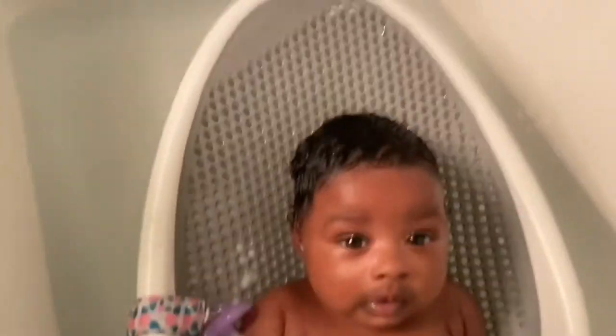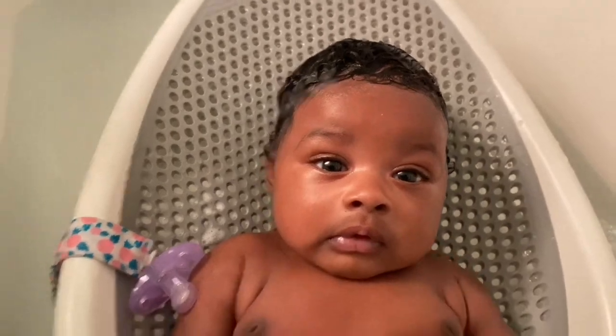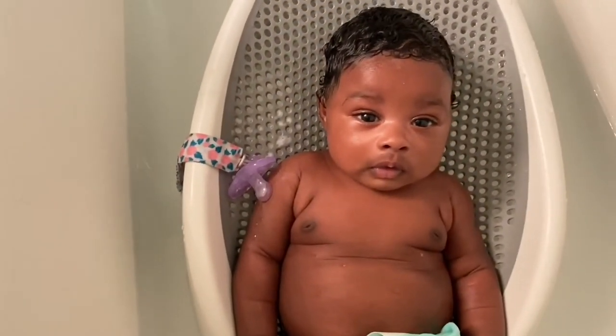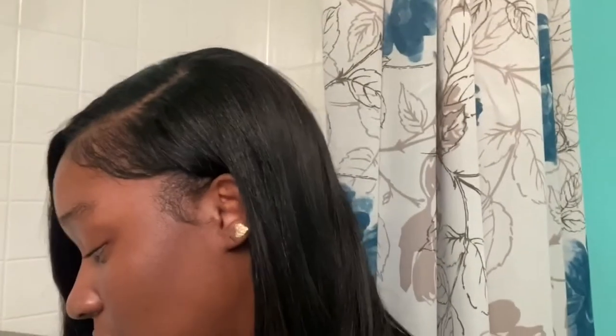Her hair is done being washed. This is how everything came out to look — say hi, Haley! Now that I'm done washing her hair, I'm just going to finish doing her bath, wash her off, and then after I'm done I'm going to show you guys what I do to her hair.